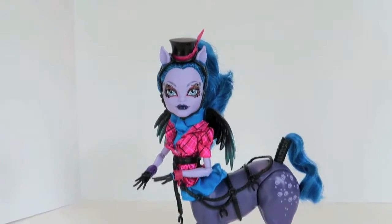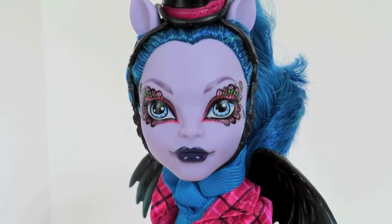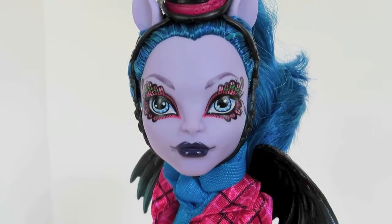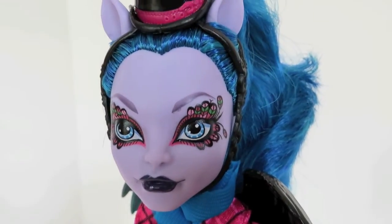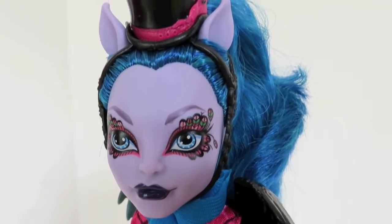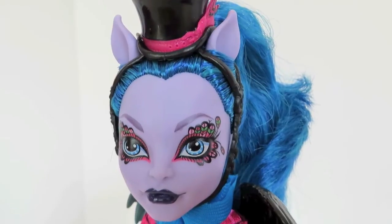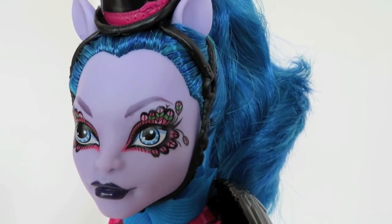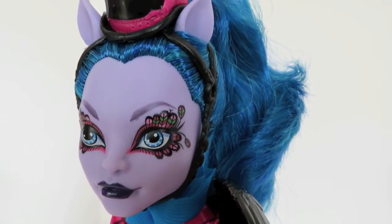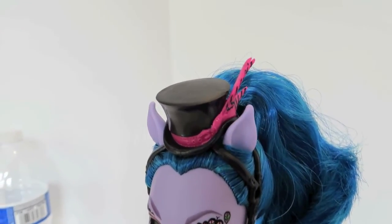She also comes with a Monster High logo hairbrush. Let's take a look at her because I know that's what you all want to see. Starting with her face, she is a really pretty lavender, kind of purple color — her face and ears. Her makeup is really cool too; all of the face paint on this line is really, really neat. Her eyes kind of remind me of a peacock or something. Well, a harpy is a type of winged bird creature, so bird makeup would fit. To me it looks like Mardi Gras or Carnival. Really nice colors. And she comes with this black top hat that has a pink feather on the side of it.